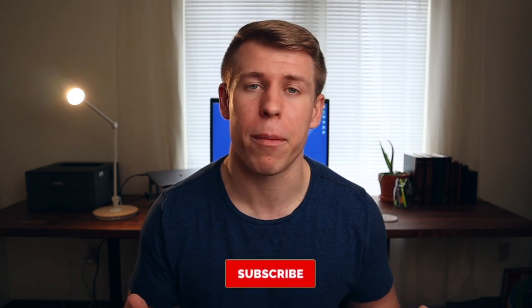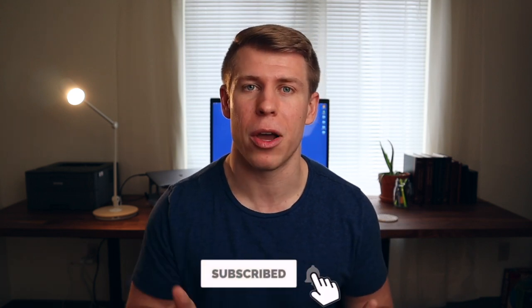My name is Daniel Languish, and on this channel I cover all sorts of topics including productivity, digital organization, and tech videos just like this one. If you're interested in those kind of topics, make sure you click the like button below and subscribe to the channel. But with that out of the way, let's jump into tip number one.